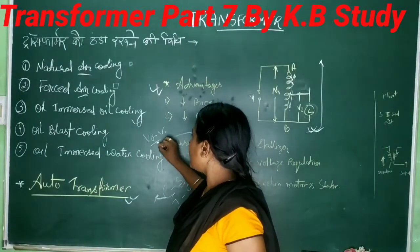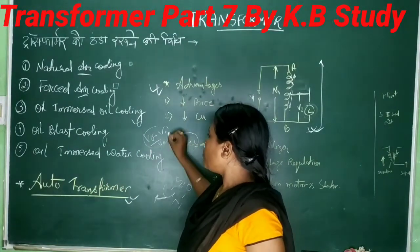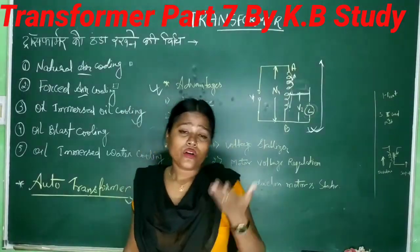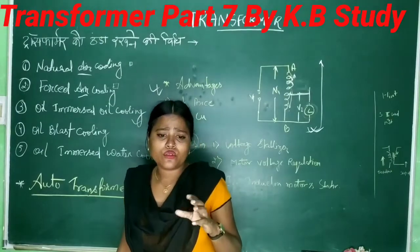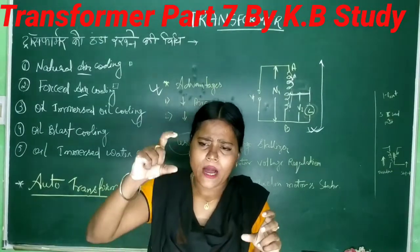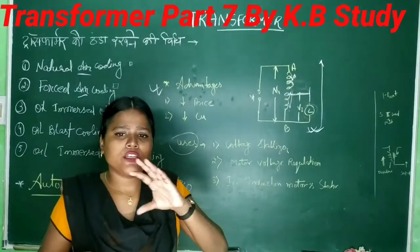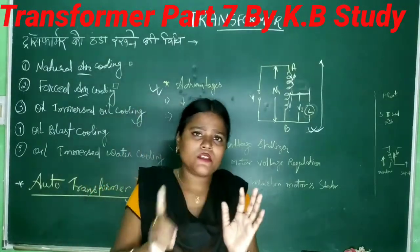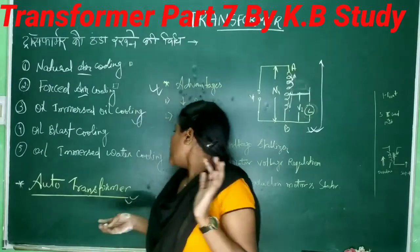When there is no load on secondary, the shock increases. I have discussed uses. What is voltage regulation? Voltage regulation is V0 minus V. What happens is when you load the transformer, voltage changes.